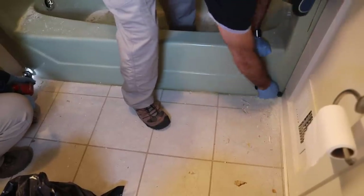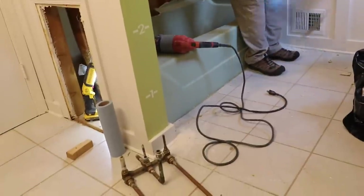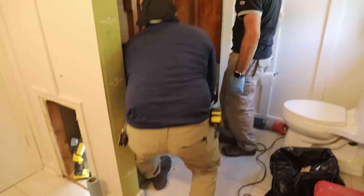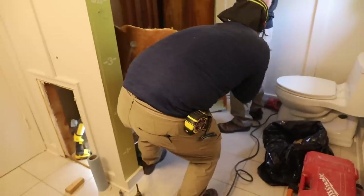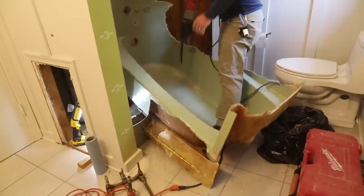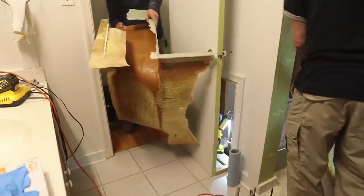There were just a few more cuts needed, as well as scoring the caulk holding the tub in. He took a hammer to create a hole for his reciprocating saw — also known as a Sawzall. With a few of those cuts, they were able to lift the tub out in one piece, but still needed to cut it in half. Once cut in half and removed, there was a sigh of relief — I'm finally getting rid of this ugly green tub.